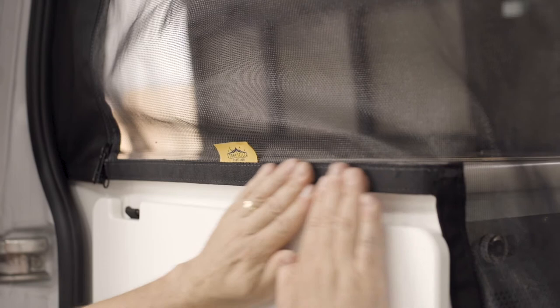Now close the zipper and fit the bug screen to the edge of the galley and to the top of the fridge — this will ensure proper placement. Once it is fit, unzip the bug screen.